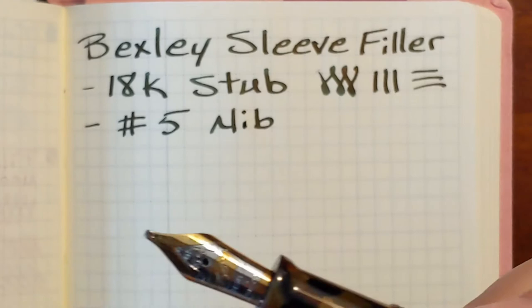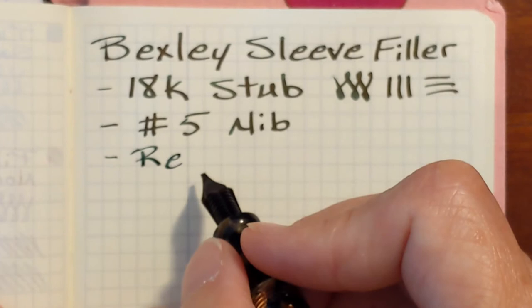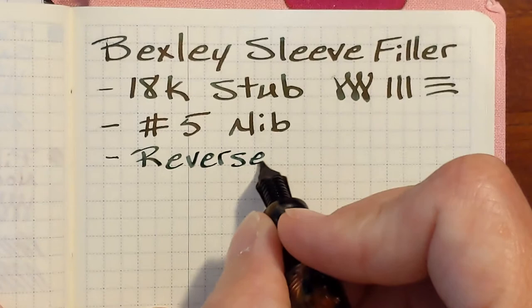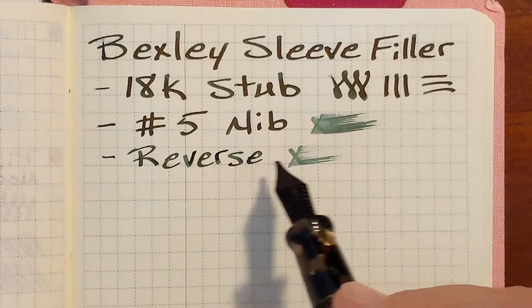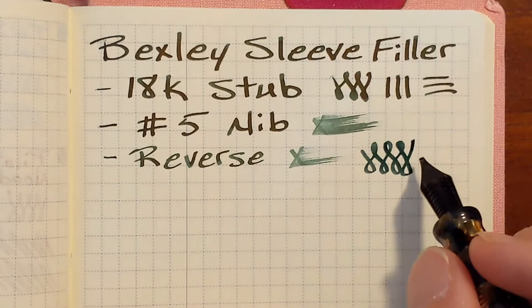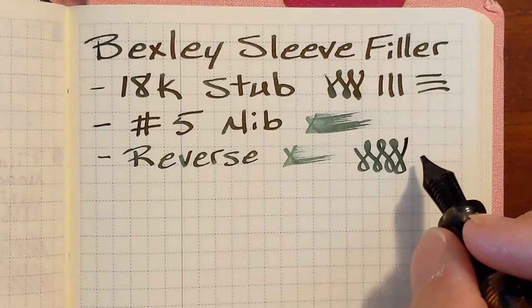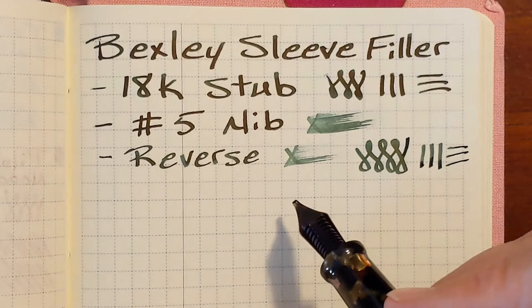The reverse writing — I didn't do any work on it and it is just butter-on-glass smooth. I like it because it writes a little drier compared to the regular writing. On papers that are a little less fountain pen friendly, I've been able to write using reverse writing. In fact, I've written in my journal like two A5 pages with the reverse writing and I'm able to write with such a light touch. I'm not worried about doing any kind of damage to the nib since I'm basically writing the wrong direction.